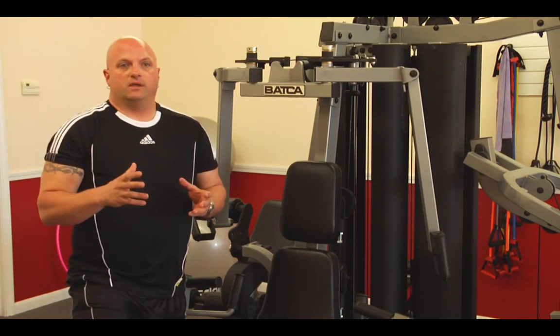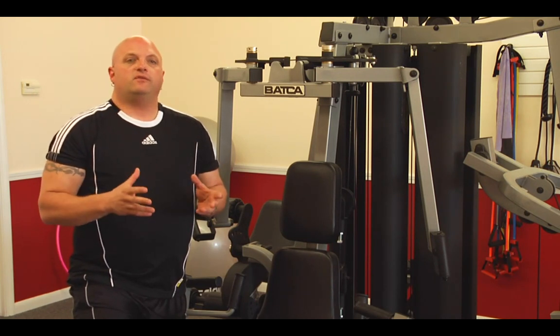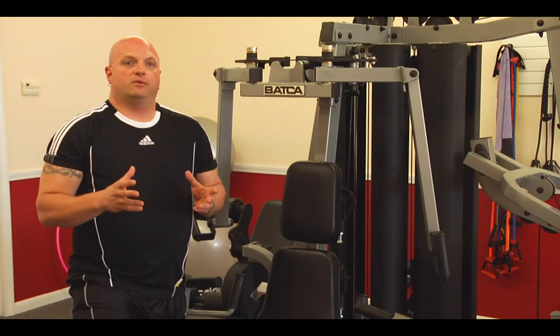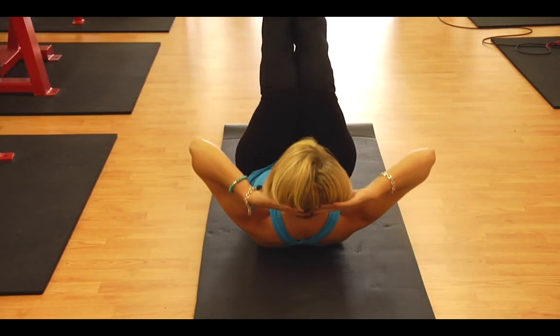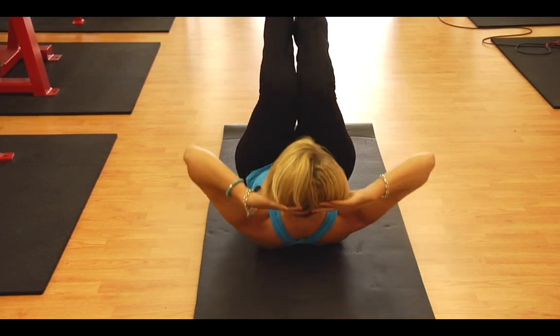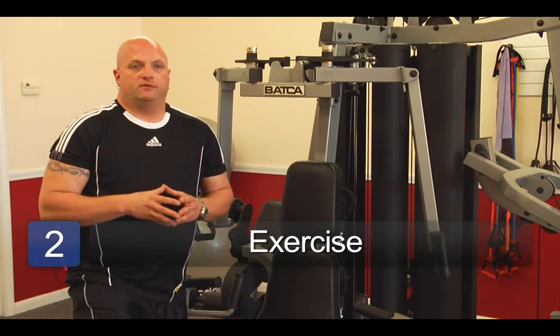If the breast tissue becomes saggy because of weight loss, that's just an effect that you may not be able to do anything with. There's also the genetic aspect of it — genetically, you could be predisposed to have that shape for your breast.